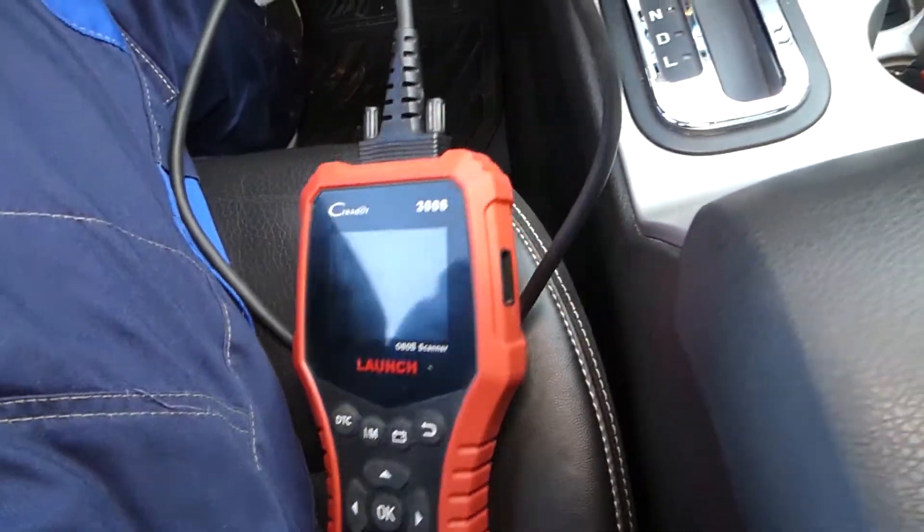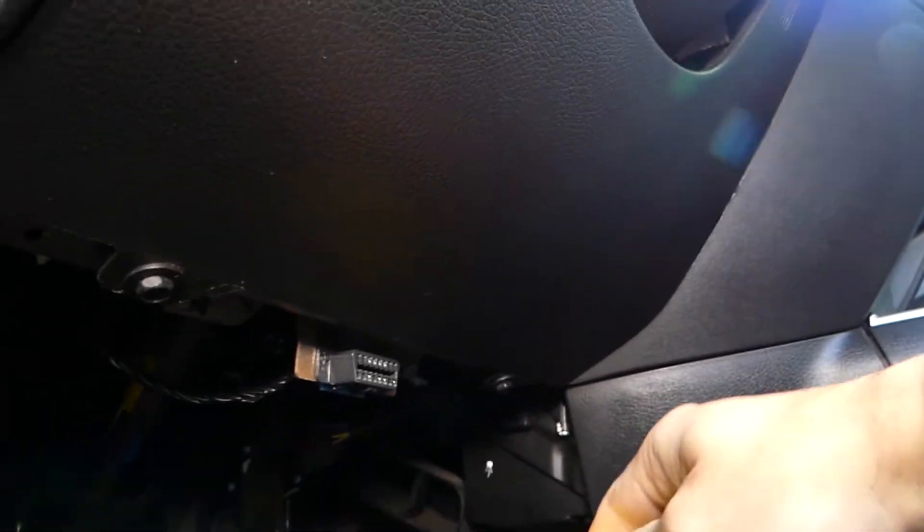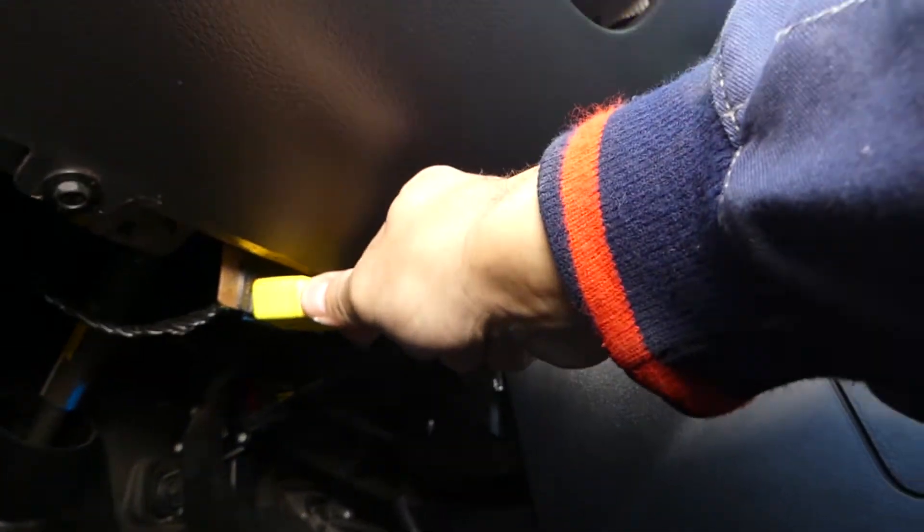I'm going to connect the scanner to the OBD port of the vehicle. The OBD port is located somewhere under the steering wheel.